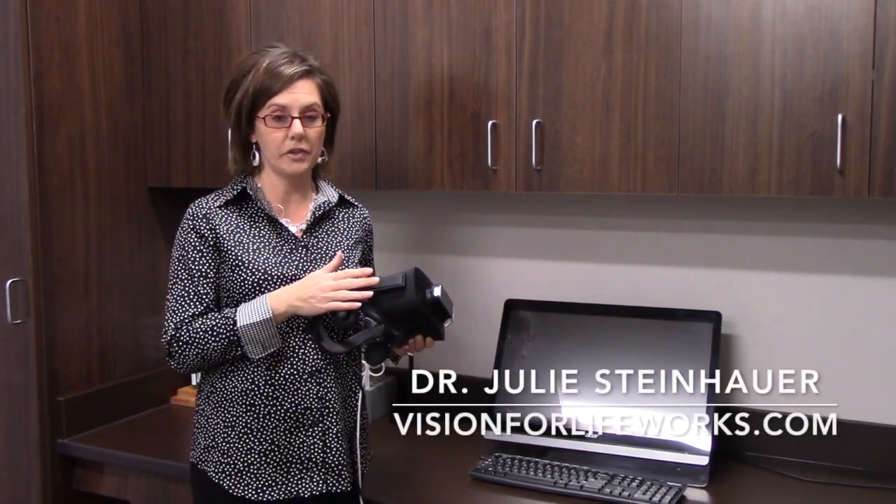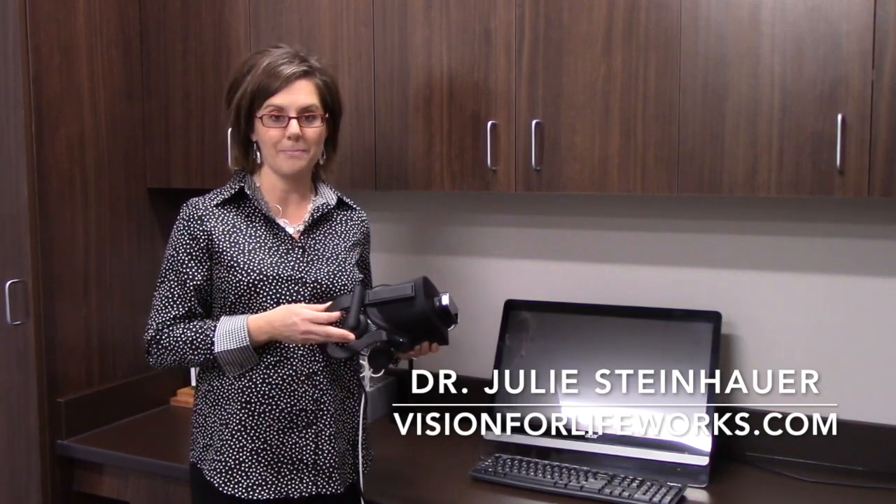For more information about Vivid Vision or about what we do in our clinic, go to visionforlifeworks.com. Thank you.